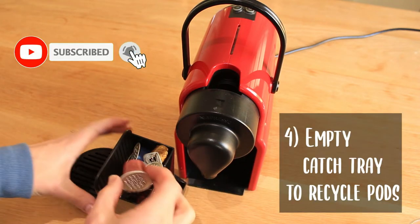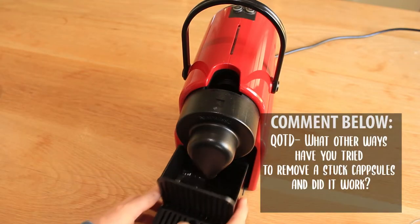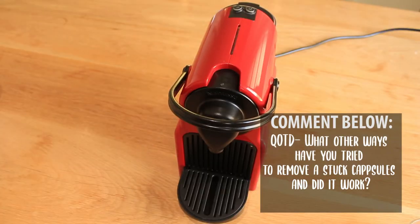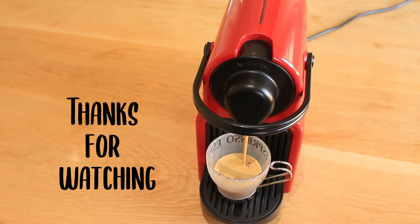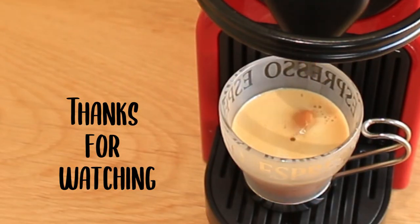There we go — it's out into the removable tray for recycling. Remember to reinsert the catchment tray, put in a new capsule, plug in the machine, and off you go. Enjoy your espresso! If you enjoyed this video, consider watching our next one.